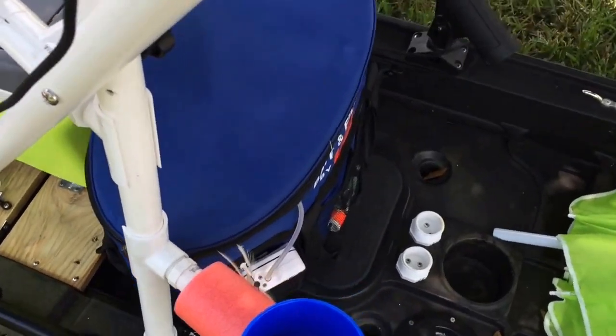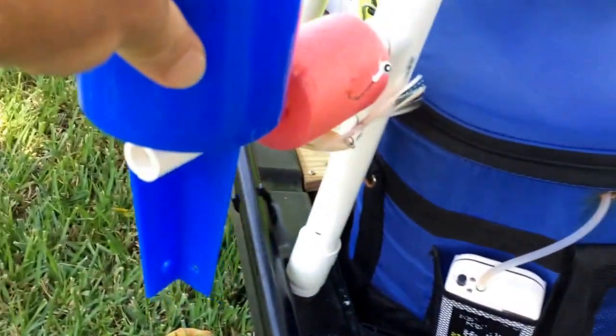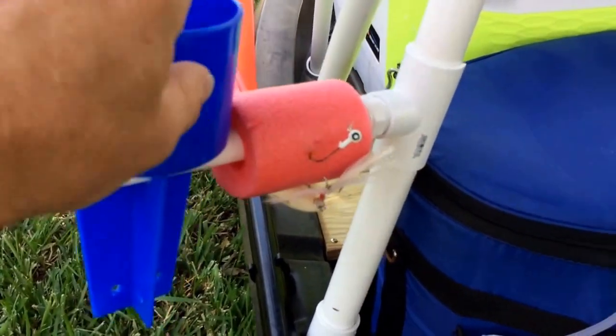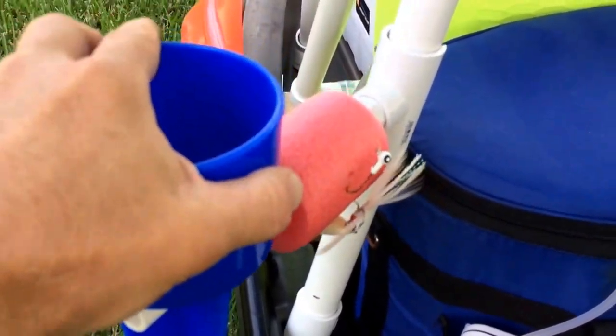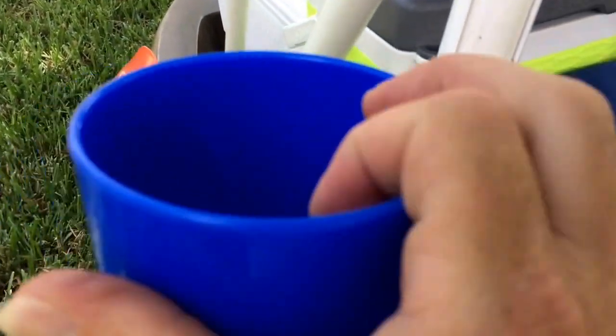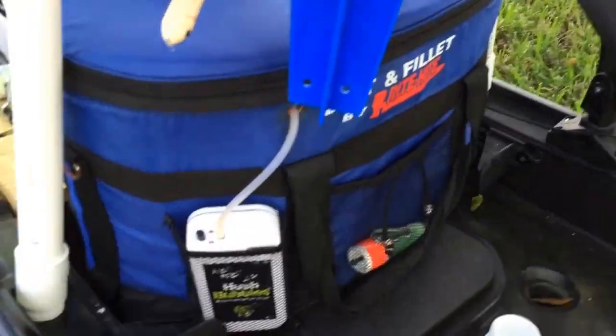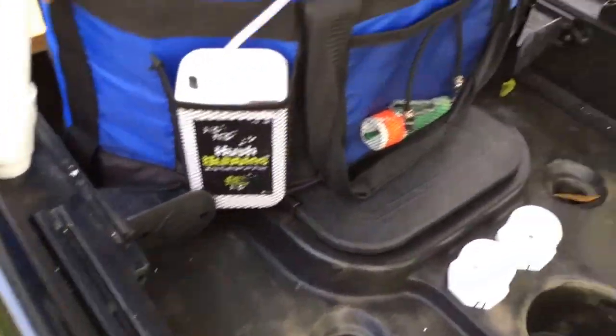And there's a live well with a little battery-operated aerator. This is my cup holder — just took a piece of pipe. A little floaty to hang hooks and stuff on. This comes off, or you can slide it up and spin it around. There's also a track here for a gear head or a rod holder.